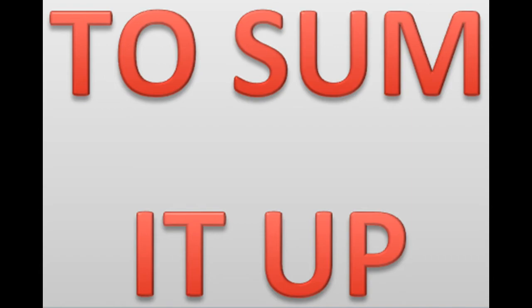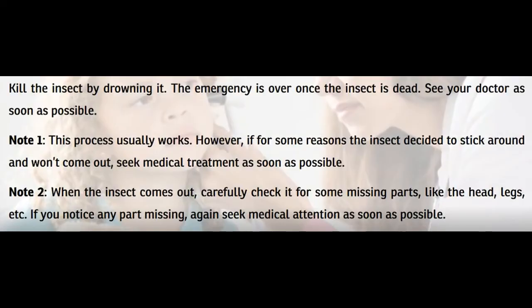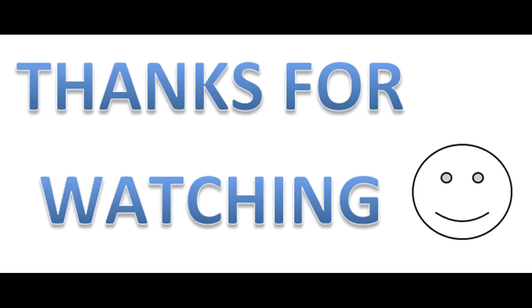To sum it up, kill the insect by drowning it. The emergency is over once the insect is dead. See your doctor as soon as possible. Note 1: this process usually works. However, if for some reason the insect decides to stick around and won't come out, seek medical treatment as soon as possible. Note 2: when the insect comes out, carefully check it for any missing parts like the head, leg, etc. If you notice a part missing, again seek medical attention as soon as possible. See you next time. Bye.